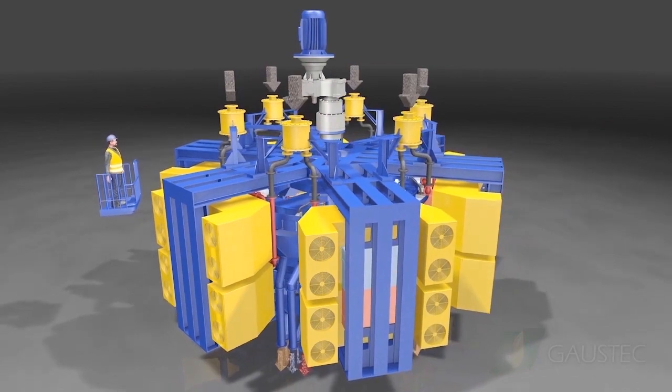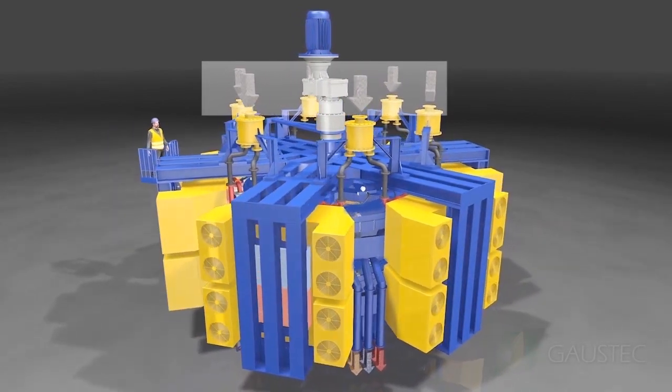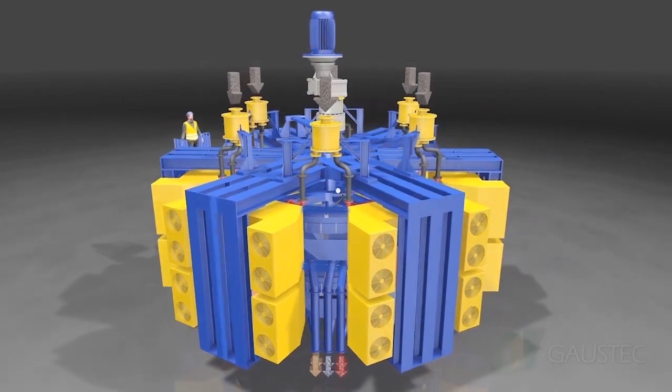Above the magnetic separator, six slurry distributors supply slurry for twelve feeding points — six at each rotor.